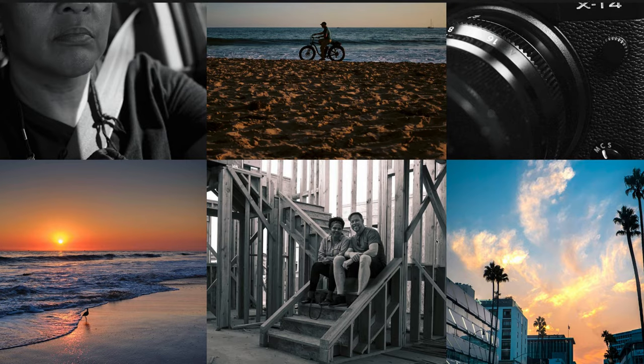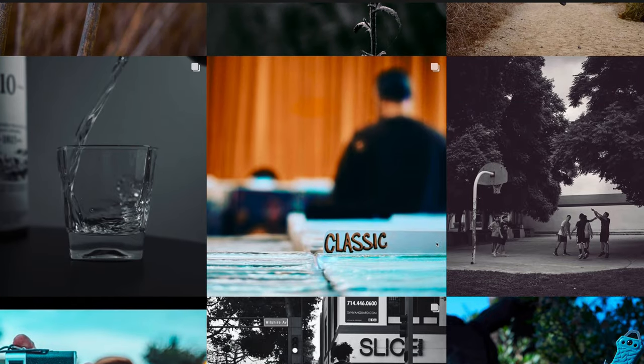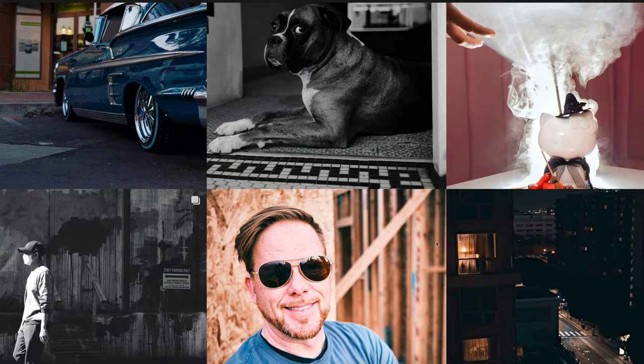I returned it and picked up the Fuji X-100V, which is slightly cheaper. It's a great camera — it has the film simulations from Fuji built in, has the same sensor as the X-T4, and it's a great light camera for street photography. I started carrying it everywhere and generating new content for my Instagram. Around this time I'm personally transitioning from mainly photography to adding filmmaking. I'm making a narrative film next year — my wife is writing the screenplay, and I'm helping adapt it.